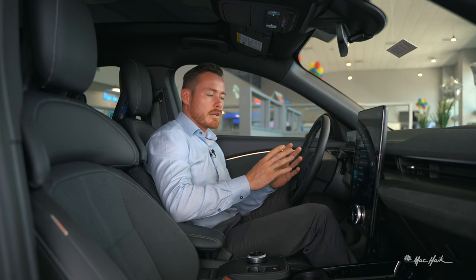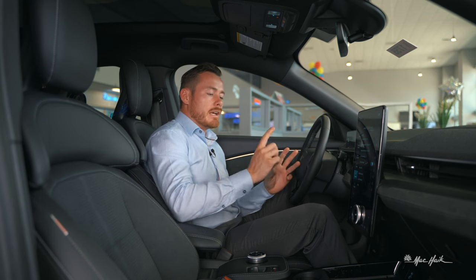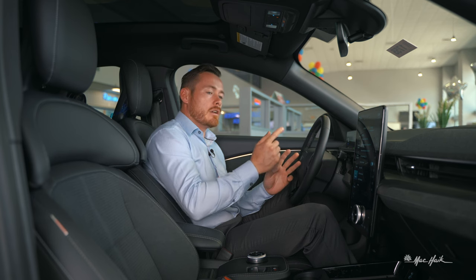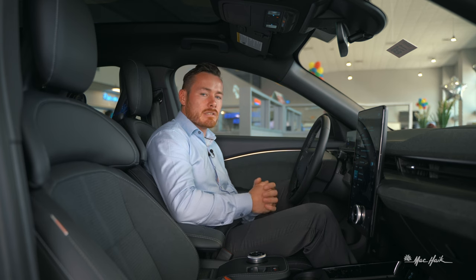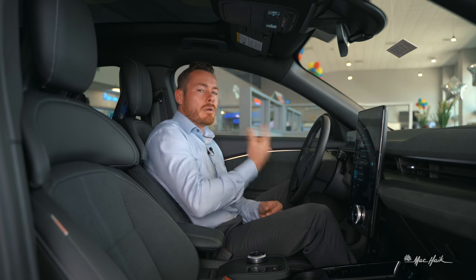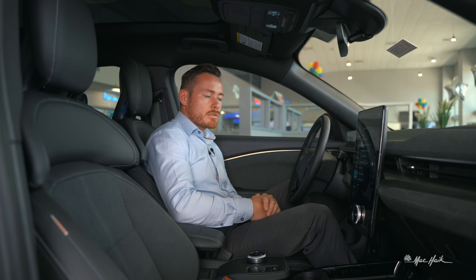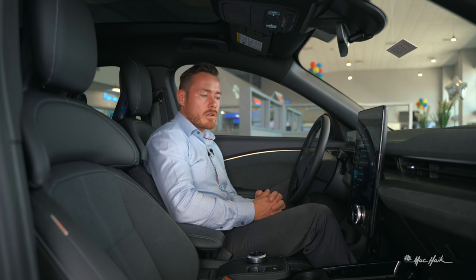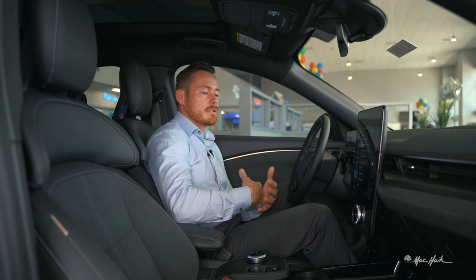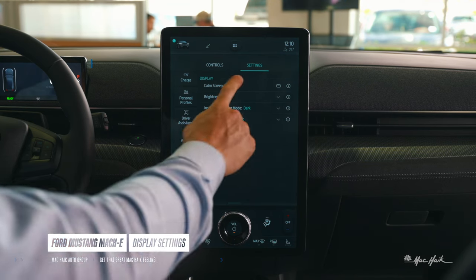If you're having trouble connecting FordPass, a factory reset is often the remedy — you'd also need to delete and remove the vehicle from the FordPass app, then re-add it. That usually fixes connectivity issues for customers who are stuck and can't connect through FordPass.